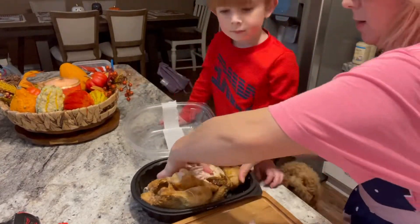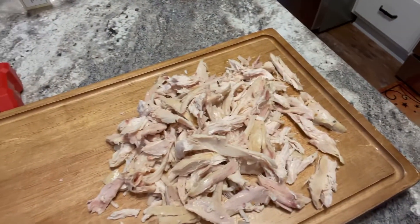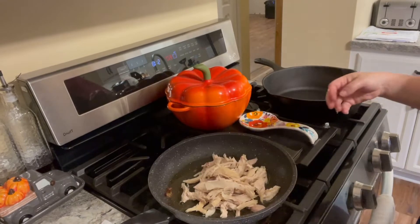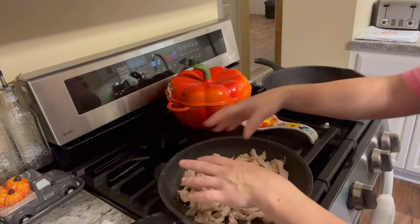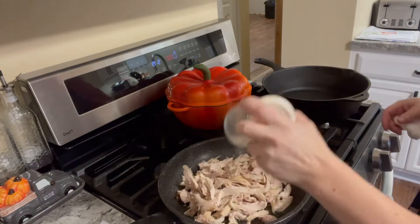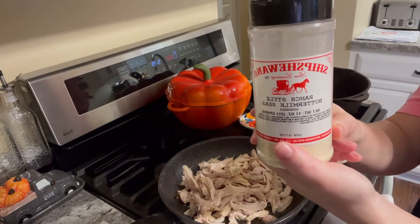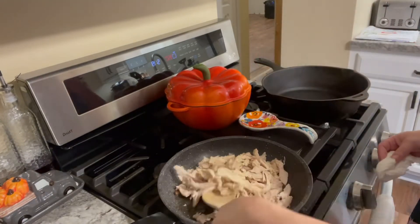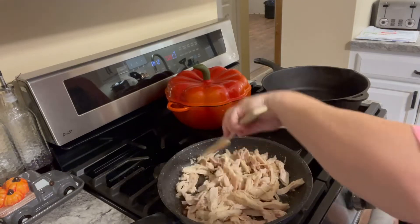Now we are going to place our chicken on the stove. I have some leftover bacon grease from the morning, so I am just tossing my chicken in that and adding some buttermilk ranch seasoning along with it. To me that always adds some great flavor to the chicken. I just cook it until it is warmed all the way through, then set that aside.